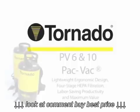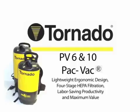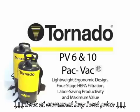Introducing Tornado's PV-6 and 10 Pack-Vac Backpack Vacuum, available in both 6-quart and 10-quart sizes. A real labor saver, this lightweight 11-pound ergonomic unit provides four-stage true HEPA filtration to minimize dust particles and contaminants in the air, delivering a healthier indoor environment. Maximize your cleaning productivity by cleaning over 7,000 square feet per hour.